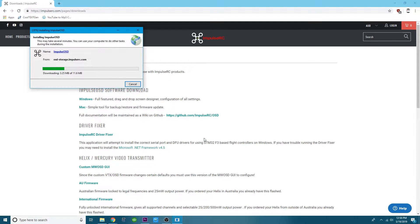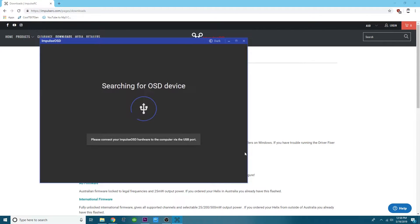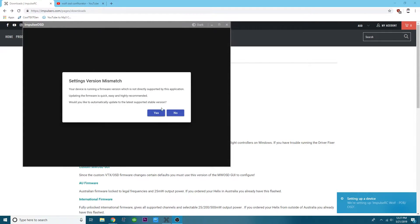The Impulse OSD communicates with your Betaflight flight controller using the UART. Choose any free UART on your Betaflight flight controller and solder the RX from the large white plug on the Wolf PDB to the TX on that UART, and vice versa with the TX. In the Betaflight configurator, go to the Ports tab, select MSP for the UART you have the Wolf PDB connected to, then click Save and Reboot.